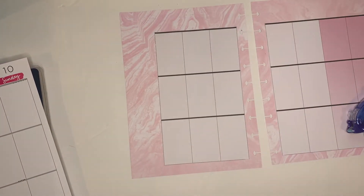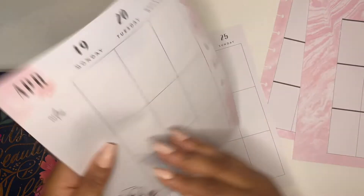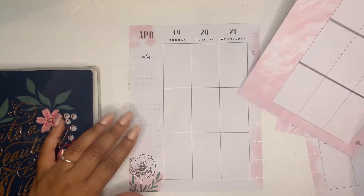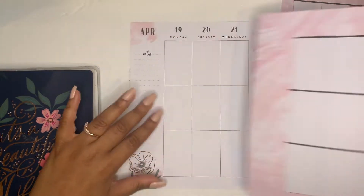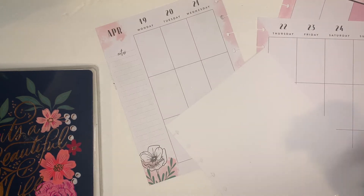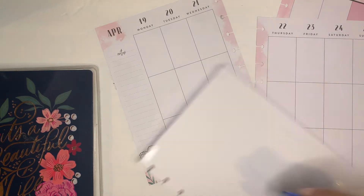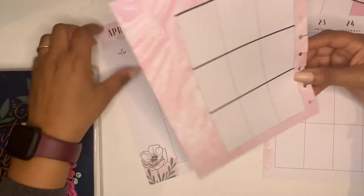Now I need to go back into my planner to grab the other pages from the week before. As you can see, this is one of my pages from the week before. I'm going to take my new page and tape it onto one side — I'm covering up the 19th, 20th, and 21st because I'm going to do it on this page. I'll just take my tape runner and tape it on this side, then go back in to make sure it's taped down well, matching up with the notches on the other page.